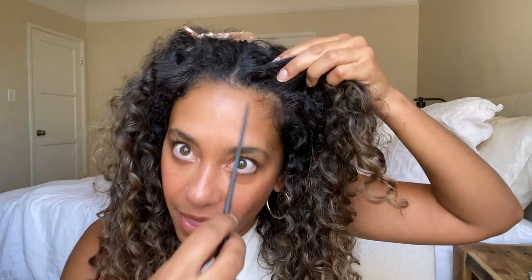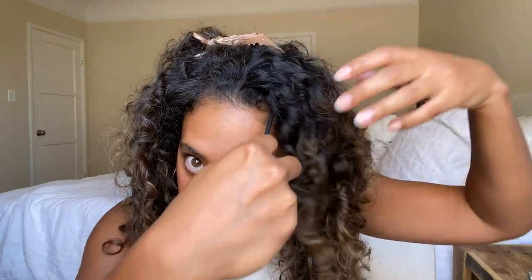We're going to do two twisties up here, so I'm going to take a section probably about an inch to an inch and a half and section that off, making sure it's nice and straight using an alligator clip — you can use any kind of clip you have at home to section that off.